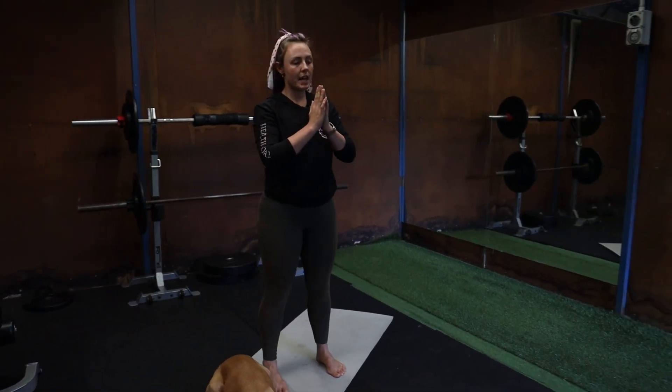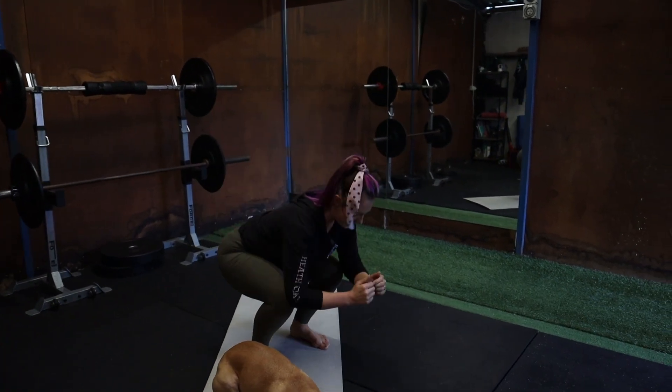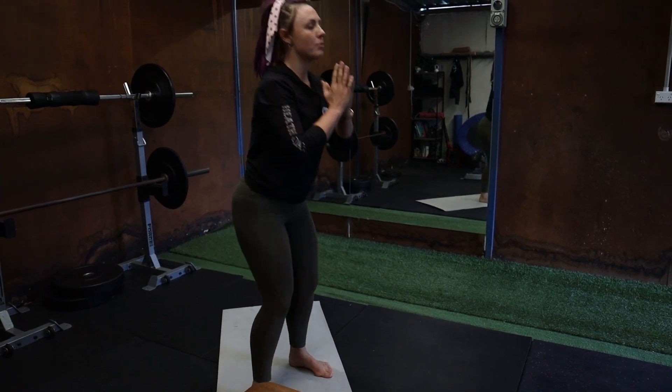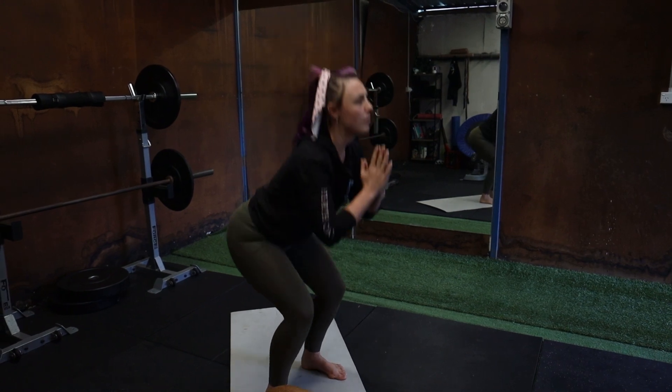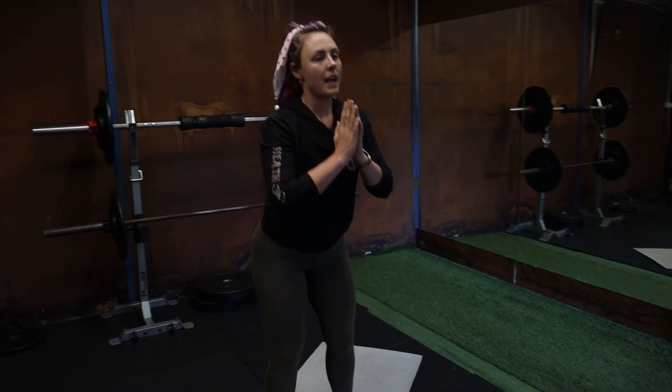If you can't really tell whether you're getting to that 90 degree angle, you can always pop a low seat, chair, or coffee table something underneath your butt to make sure you're getting all the way down. Three, two, and one. Nice work.